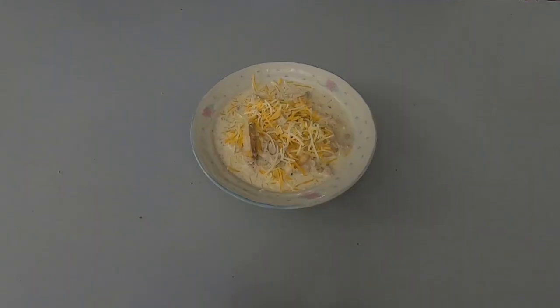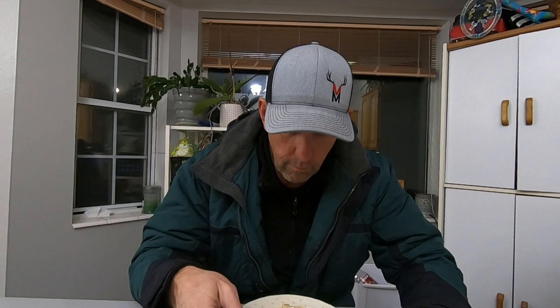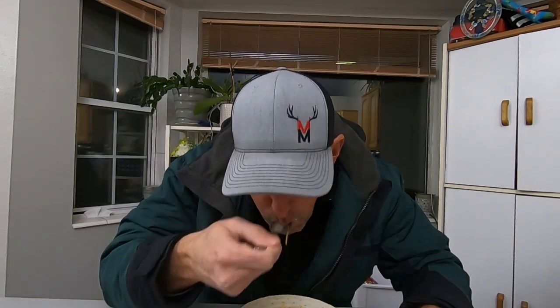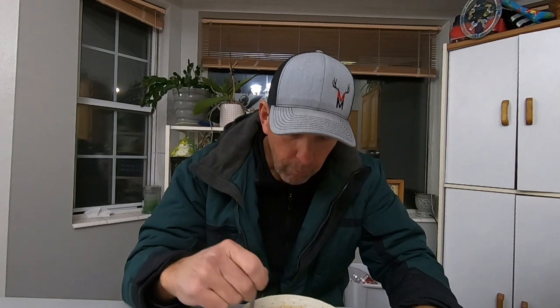There is the finished product — I put just a little sprinkle of shredded cheese on top. That is so good! It's not quite as spicy as I thought it would be. I probably should have gone ahead and diced up those serrano peppers instead of just putting them in whole.